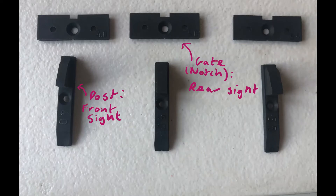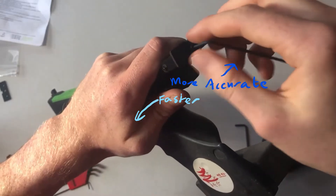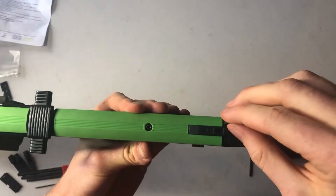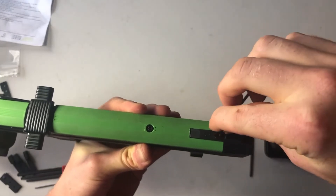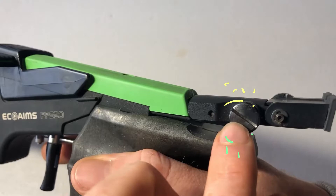You can also change the width of both the post and notch of the sights. It's up to personal preference, but usually wider sights help you get a sight picture faster, while narrow ones allow you to be a bit more precise. Eco-aims come with 4, 4.5, 5, and 5.5mm options by default.